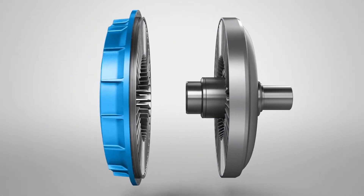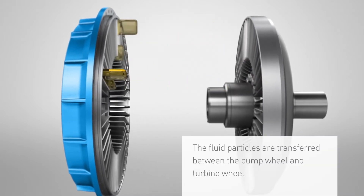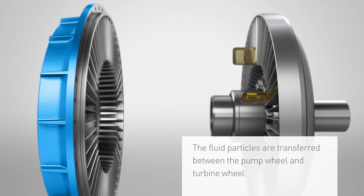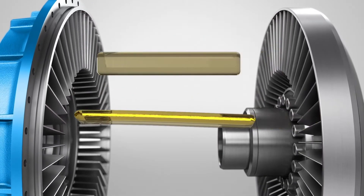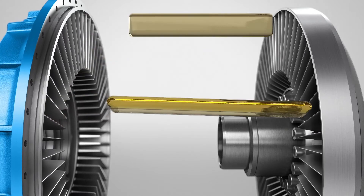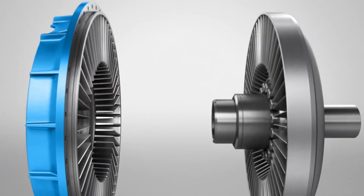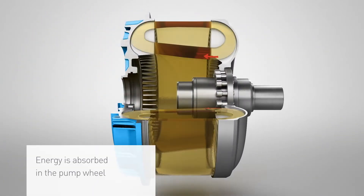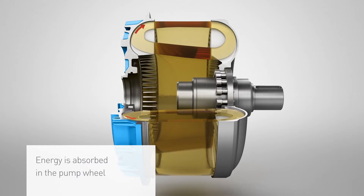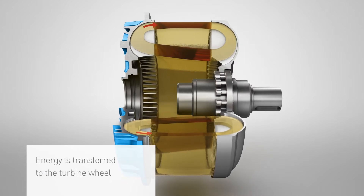The fragment simulation shows the flow paths of the fluid. As a result of the difference between the rotational speeds of the pump wheel and the turbine wheel, each fluid particle impacts a different blade. Due to the acceleration of the pump wheel and the return of the fluid by the turbine wheel, the fluid on the outer diameter of the blades flows faster than on inner diameters of the blades. The energy is absorbed in the pump wheel and it is transferred to the turbine wheel.